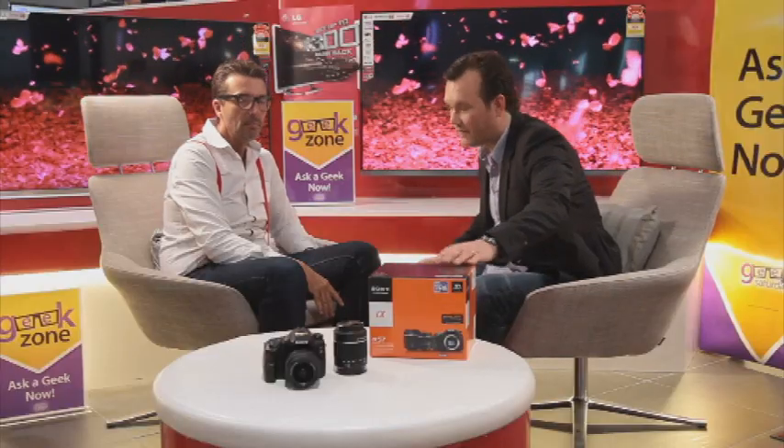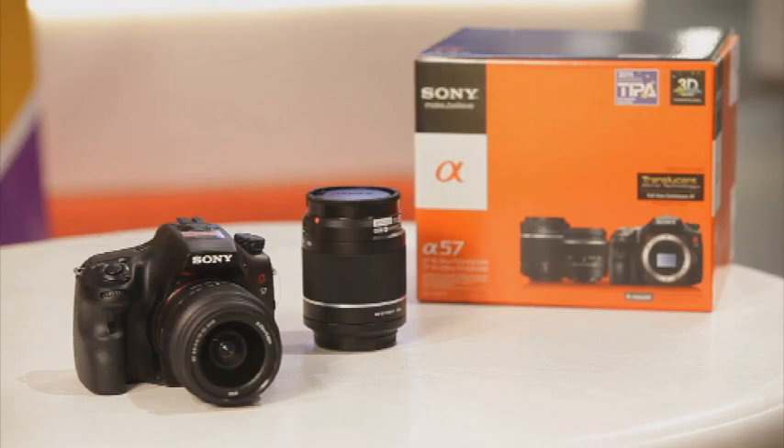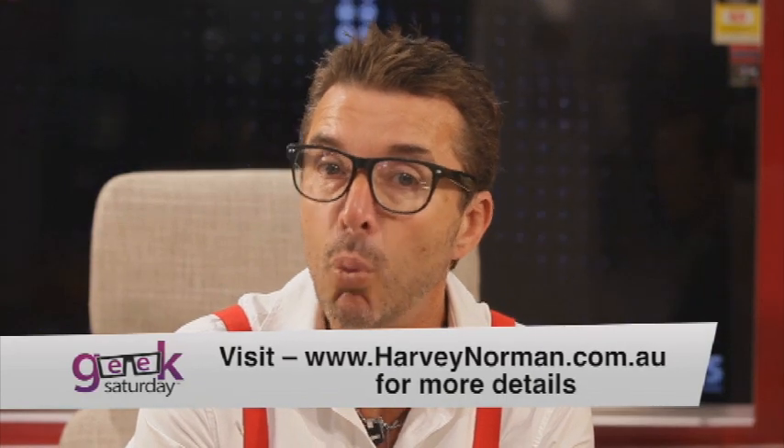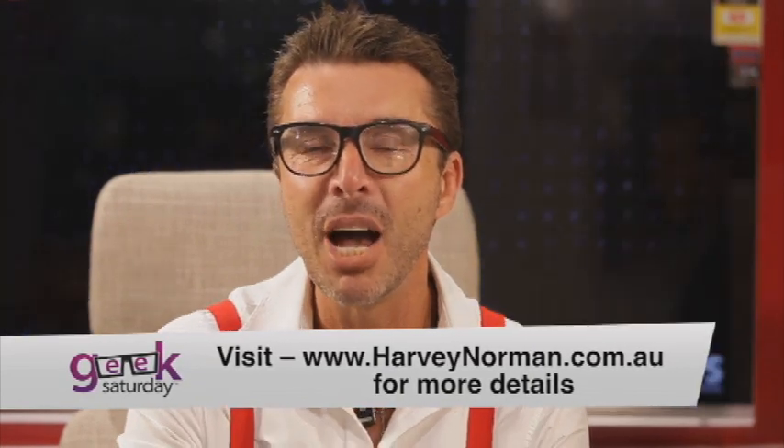So the A57 — it's a really good professional camera, but for the family. Bridging the gap between a professional and personal camera has always been a challenge, and Sony has done that with this model. Come in and check it out at Harvey Norman today.